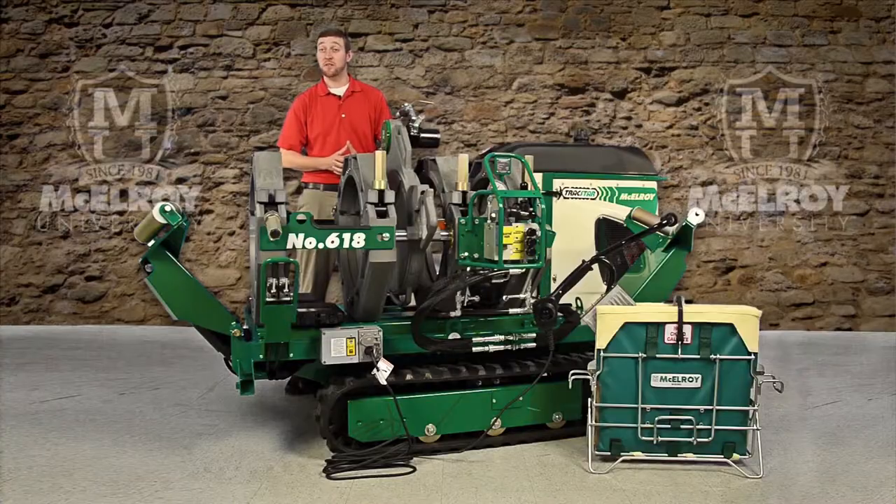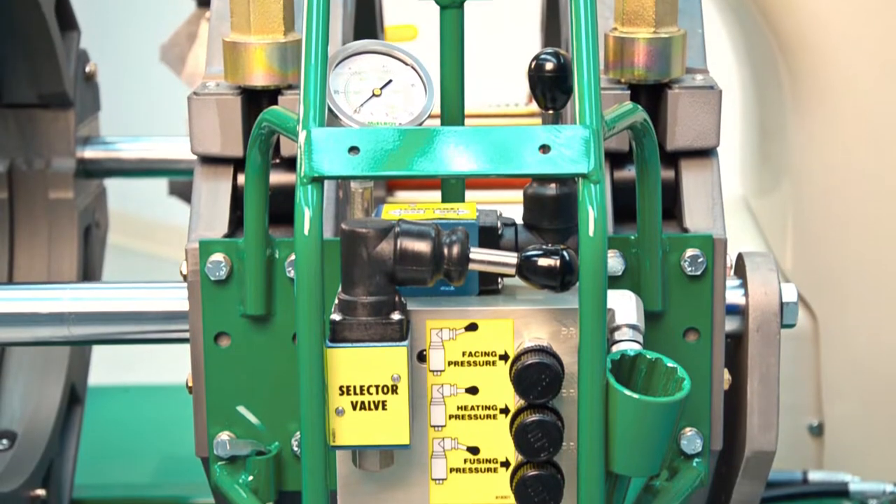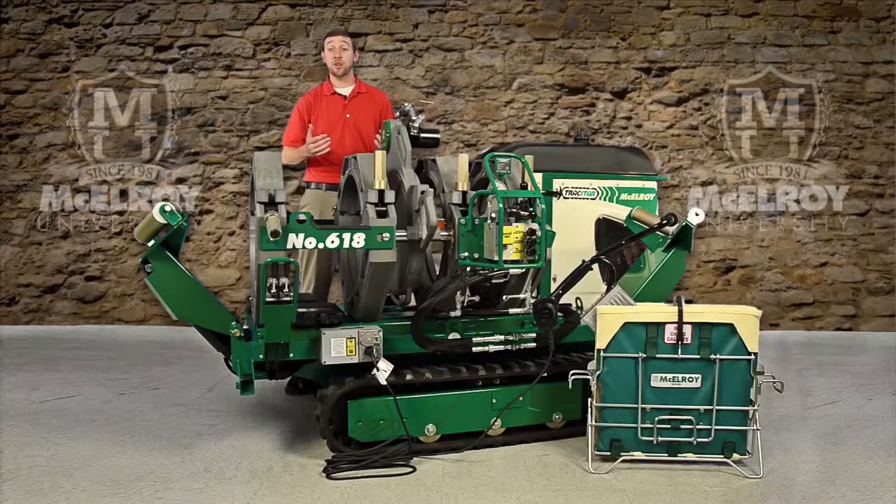As far as productivity is concerned, the hydraulic manifold is designed to be efficient and consistent across all hydraulic fusion machines. It even features a guard bar to help guard against accidental shifting.